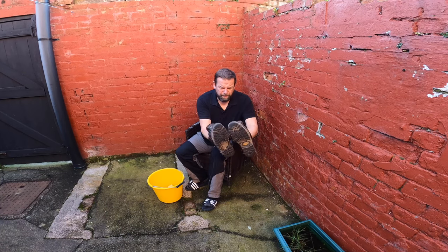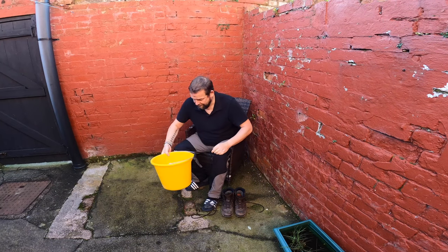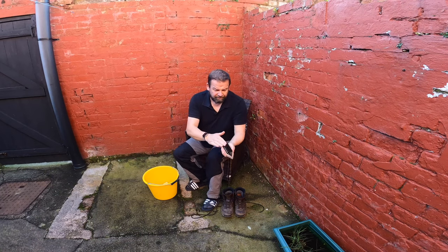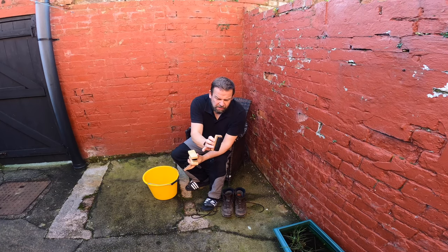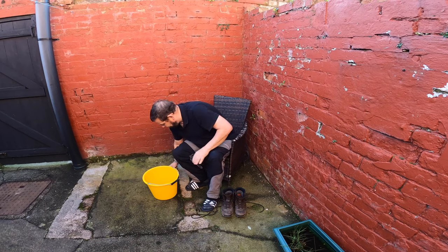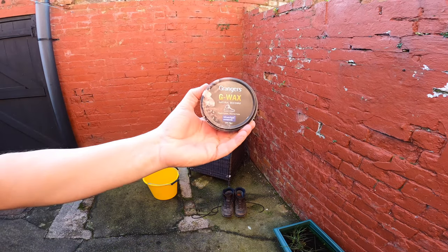I've got the mud on the bottom there. So what we'll do is we'll show you the kit. I've got the hard scrubbing brush - Granger's, from Go Up Dolls. I've got a buffing brush, an old one, and then the two polishing brushes. You can just get them anywhere - shoe polishing brushes. For this exercise we'll be using Granger's G Wax.